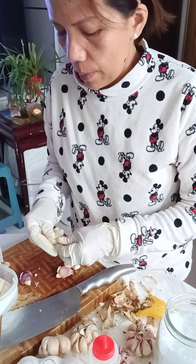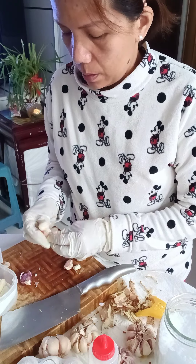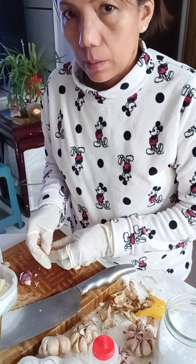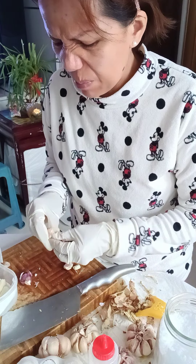I'm adding more garlic because I put a lot of garlic in everything I cook — it smells so good.